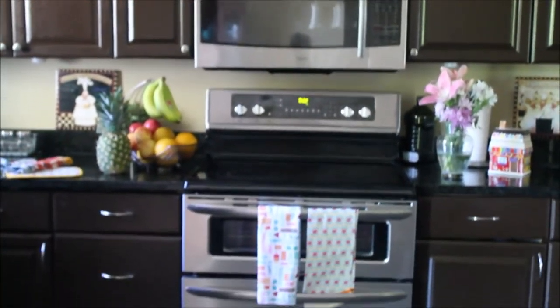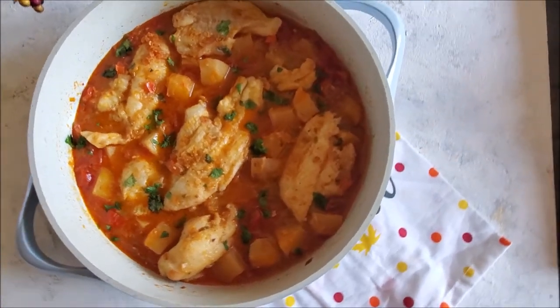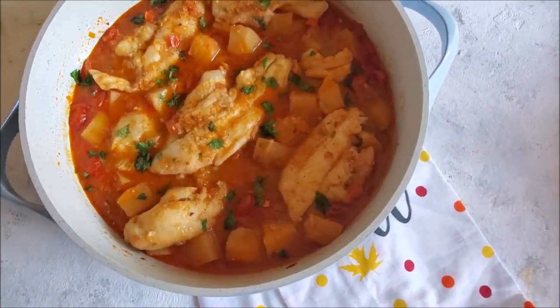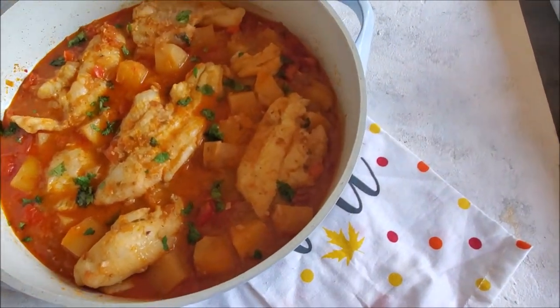Assalamu alaikum and welcome back to Morvish Cuisine. Today I'm making a delicious Mediterranean style fish stew. It's a very easy and quick recipe with very few basic ingredients.